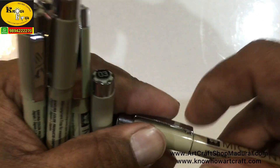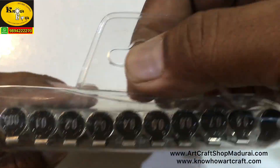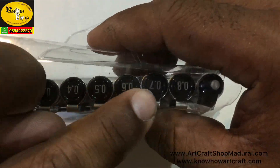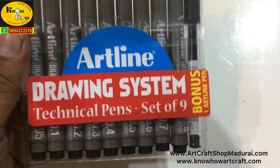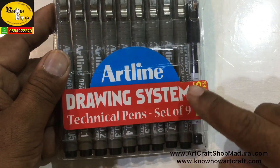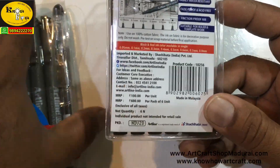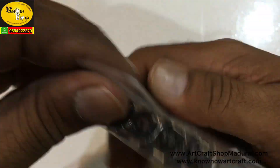Next I am going to show you the unique Artline. Here they have a drawing system, and you can see there is a great variation of nib size — that is 0.05 to 0.8. So a set of 9 is available, and a set of 6 is also available. This one is 600 rupees and the set of 9 is 900 rupees.